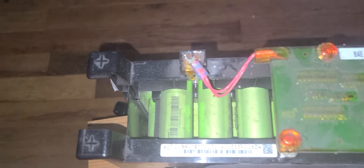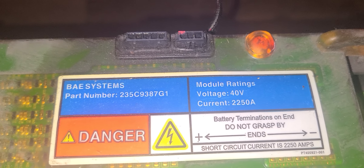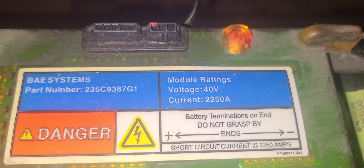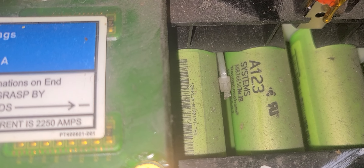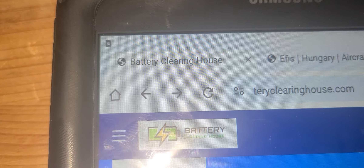Hi everyone, welcome to my channel. If you have not subscribed yet, please go ahead and do so now. What you're looking at is a battery I purchased from Battery Clearance House. They call it the BAE system — this is the part number. I purchased this from Battery Clearance House.